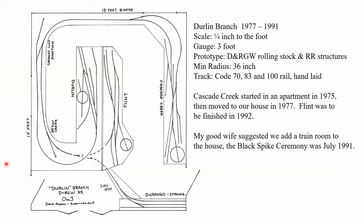This is the 1977 to 1991 version. It was built starting in an apartment that my wife and I had — this was in a second bedroom. When we bought a house it was moved in and expanded. What came out of the apartment was the part labeled Cascade Creek, and the rest of it grew in two thirds of a garage. The idea of a two-headed branch works so well — that was a theme I adopted for the second version.